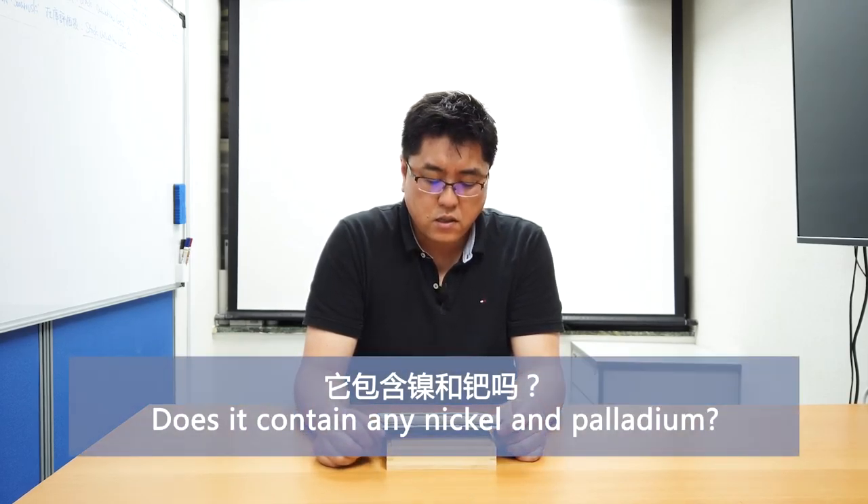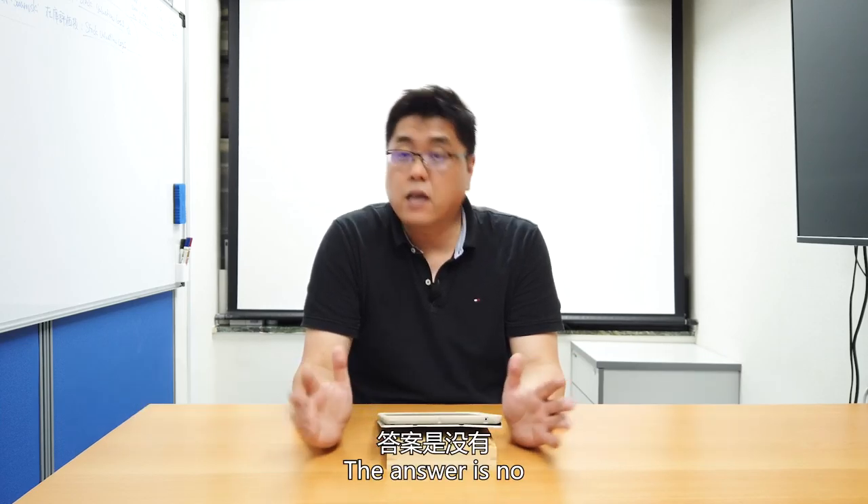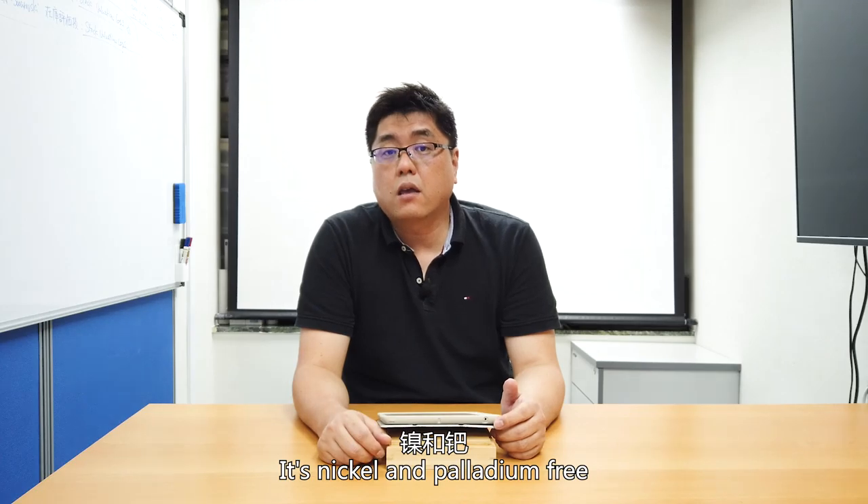Question six: does it contain any nickel or palladium? The answer is no — nickel free and no palladium.